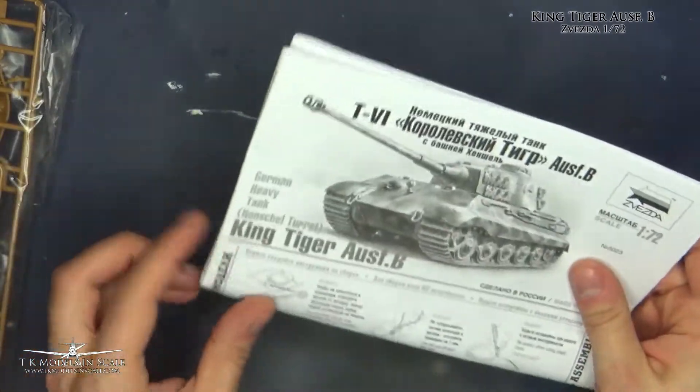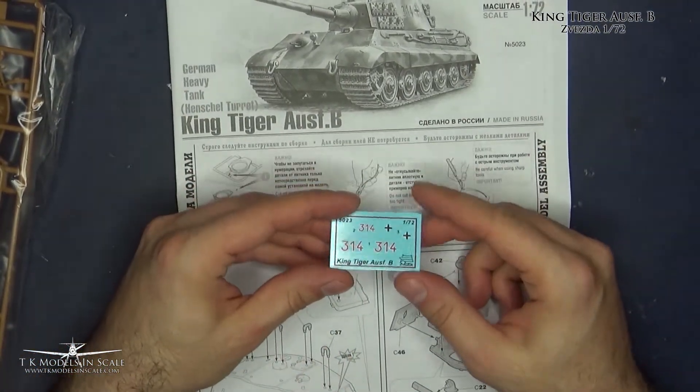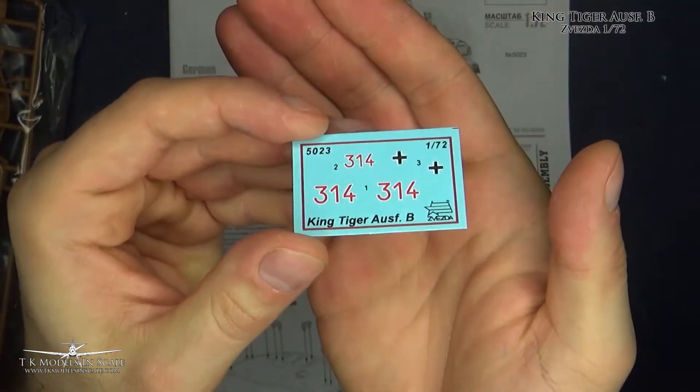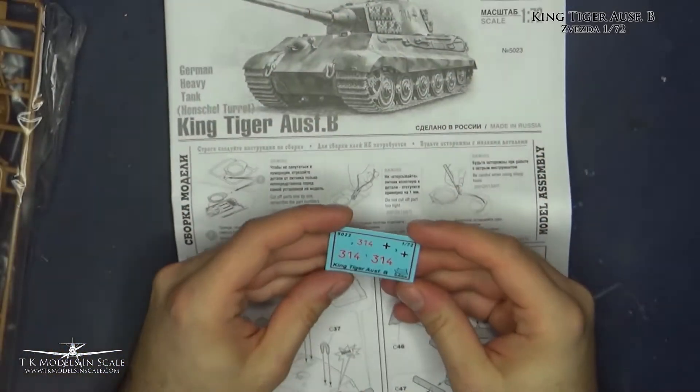So here are the instructions and decals — really nice, if not many of them.